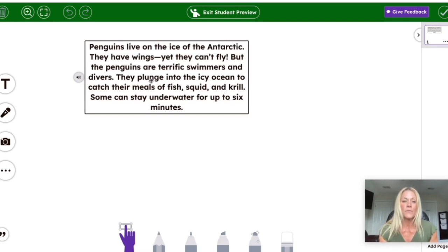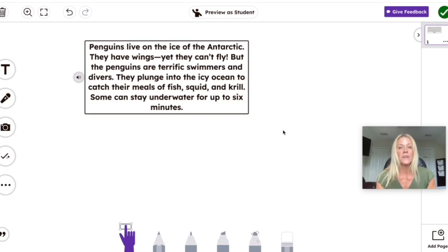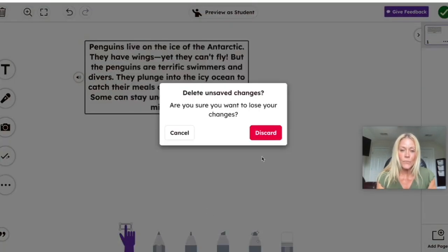I exited the preview as student mode. We can add additional pages with additional passages for students to read. Once we're satisfied with the activity, we hit the check mark and then assign it to our students so they can complete it. Now I'd like to show you how you can take this to the next level and use the assessment feature with your students.